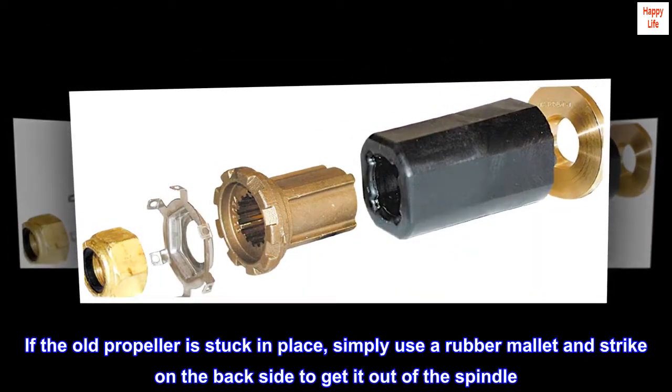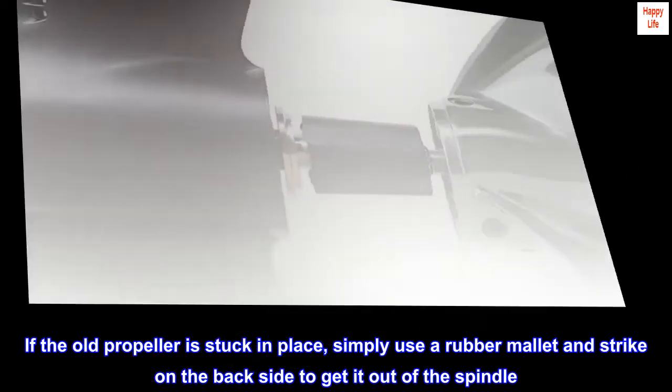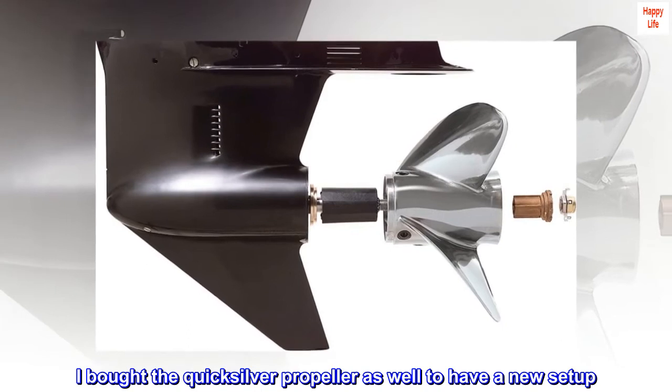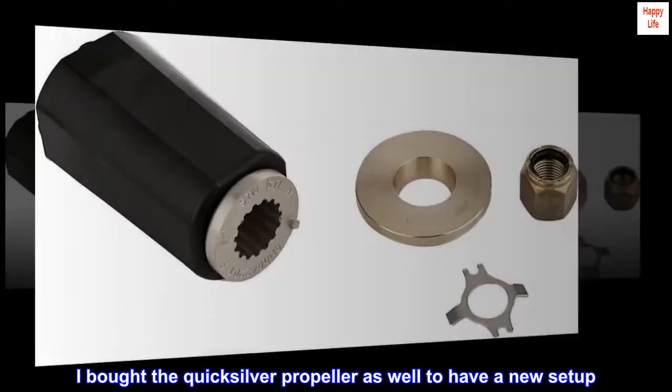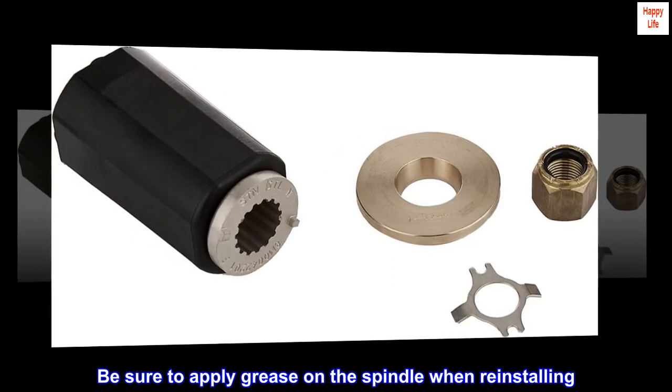If the old propeller is stuck in place, simply use a rubber mallet and strike on the backside to get it out of the spindle. I bought the Quicksilver propeller as well to have a new setup. Be sure to apply grease on the spindle when reinstalling.